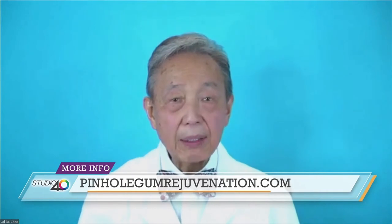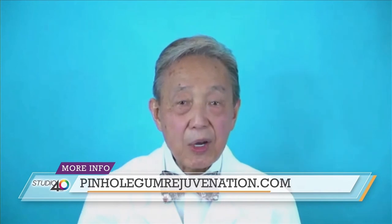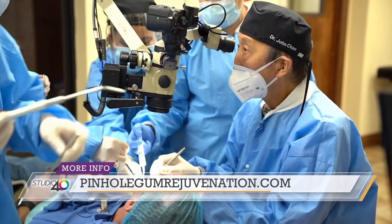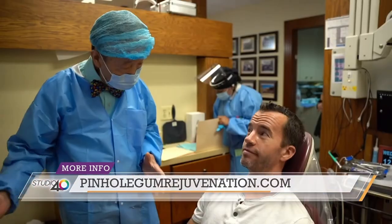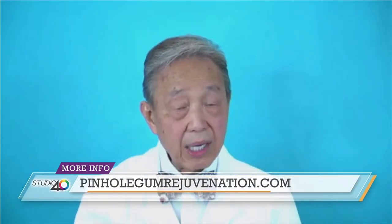Doc, you've also trained thousands and thousands of people to do this procedure. What was the inspiration you had to invent this in the first place? Well, I was sitting under the apple tree one time, and the apple hit me on the head. And I realized, why should my patients have such downtime and discomfort when they go through grafting? So I decided there is a different method, and I invented this method that does not require cutting or suturing. This invention has been so well received that I personally trained thousands of dentists across the country and around the world. And due to increasing demand, I'm continuing new online classes to train dentists. Patients can now find a trained pinhole dentist in most cities and towns across the USA, including beautiful Sacramento.